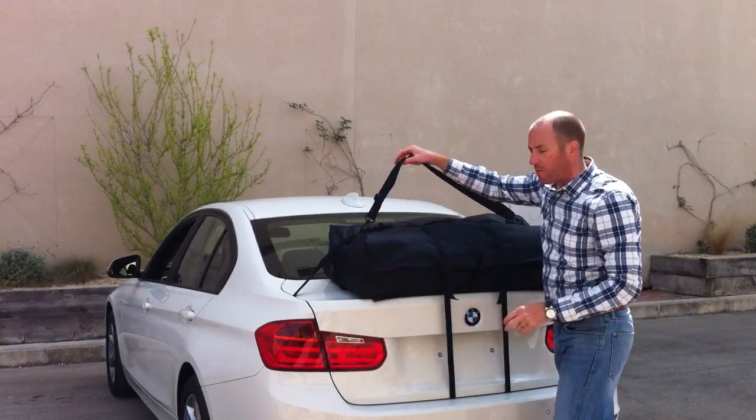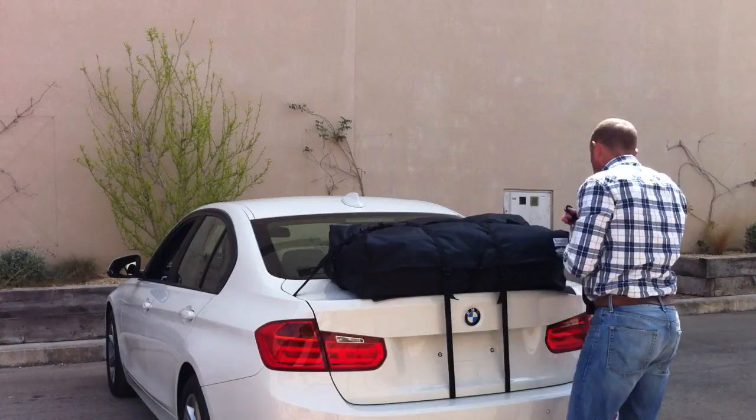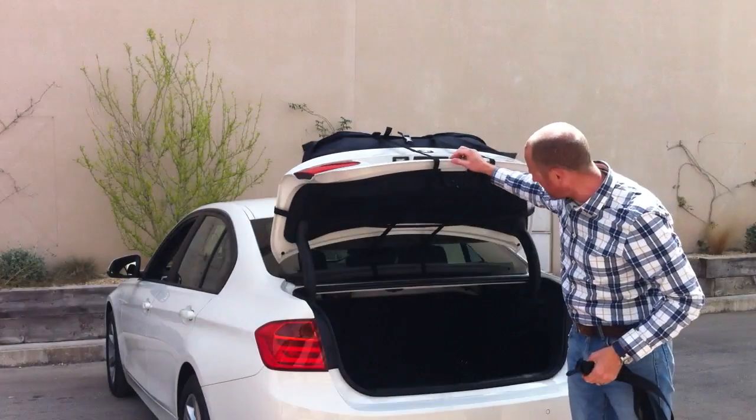What you would do if you want to take the shoulder strap off when you're travelling in the car — there we go — you can see the straps loop around the boot lid.